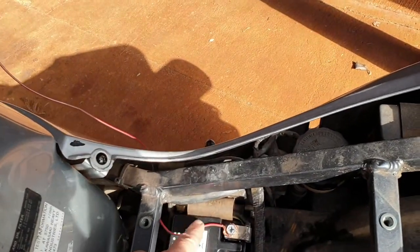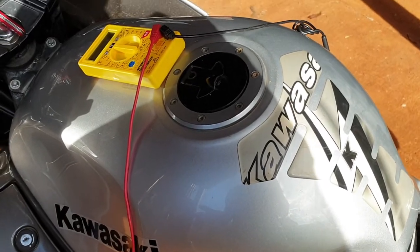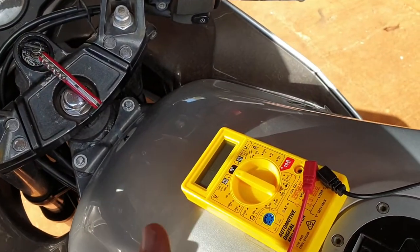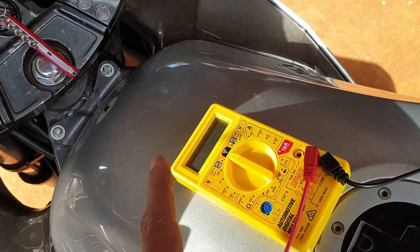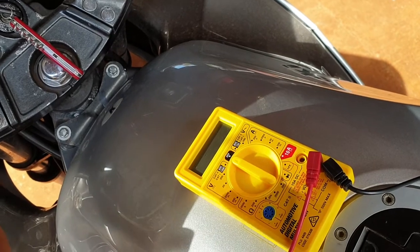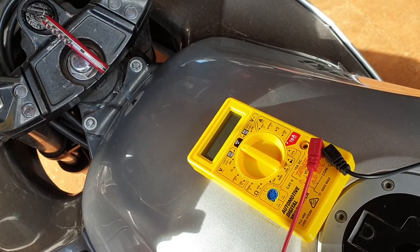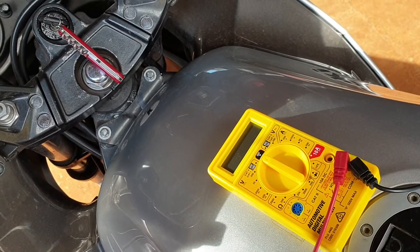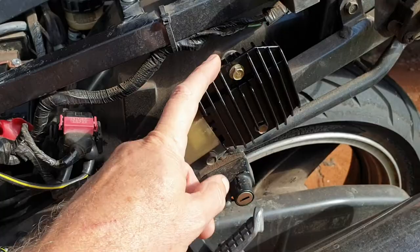What I did was rig up a little temporary setup for my multimeter — cables with the negative going to the negative terminal and the other side to the positive. Then I took the bike for a ride. When the bike and regulator were warm, for about the first kilometer it was sitting at about 14 to 14.5 volts on the multimeter — no problem. Then all of a sudden it spiked and shot up to 17, 17.5, 18 volts. Essentially, when the regulator was getting hot it was shorting out inside.